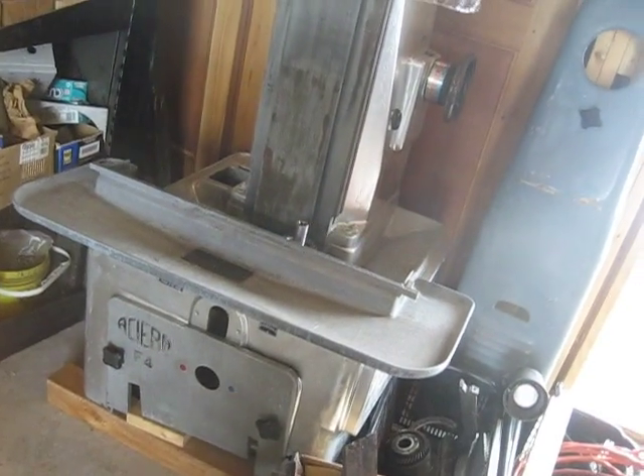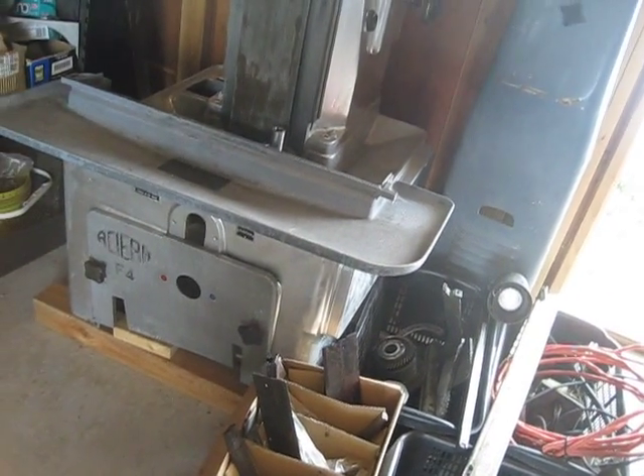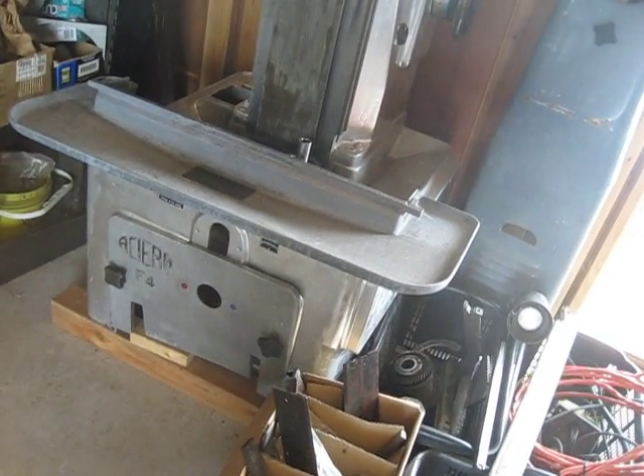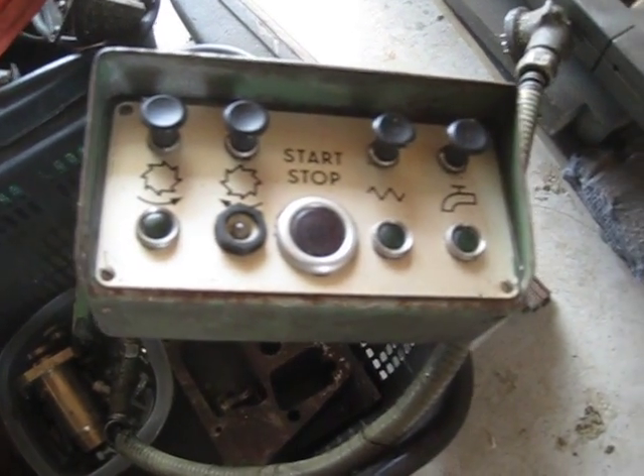I got it in pieces and I have to reassemble it. Apparently it was working fine — the gentleman I got it from just wanted to redo it. It has both horizontal and vertical cutters as well as power feed.